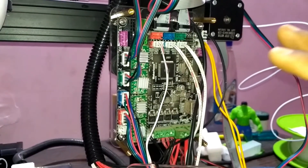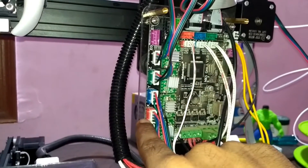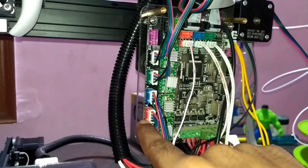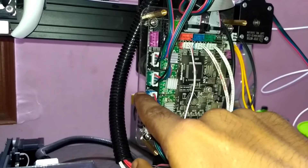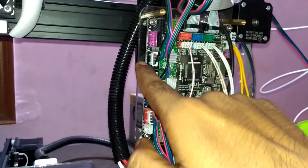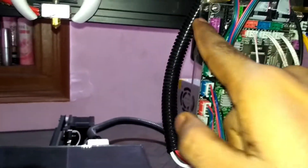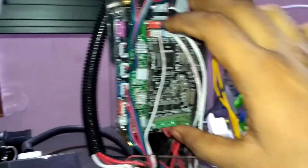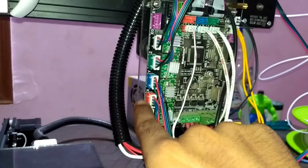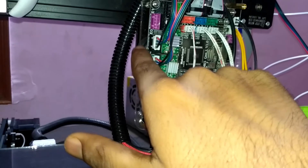I'm telling you from the very basics what color coding means. The orange color you can see at this point, this point, and this point. The blue color is here at this point, this point, and this point. The black color is here at this point and this point. The purple color is at this point and this point. The orange color port is for the X-axis, blue color port is for the Y-axis, and green color port is for the Z-axis.